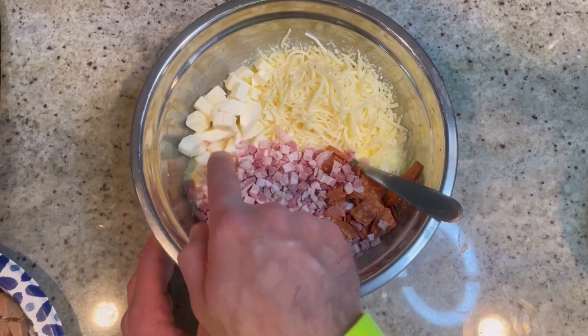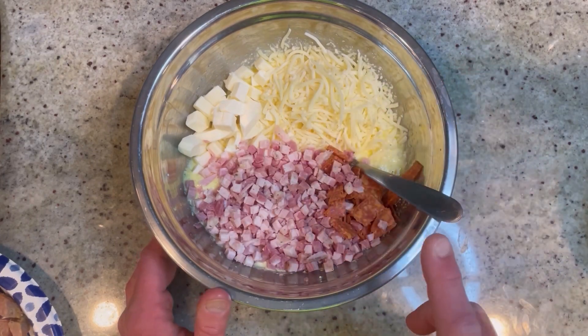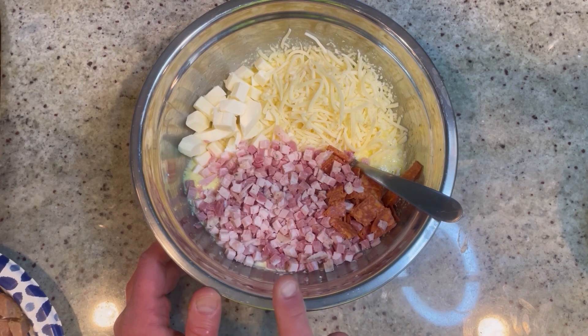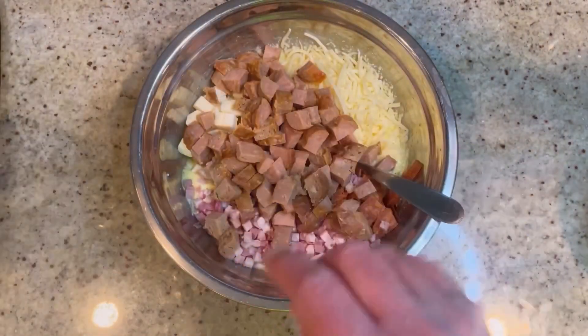Once you have it all mixed up, add one cup of diced fresh mozzarella, one cup of shredded provolone, half a cup of diced pepperoni, half a cup of diced pancetta, and two cups of cooked diced Italian sausage.